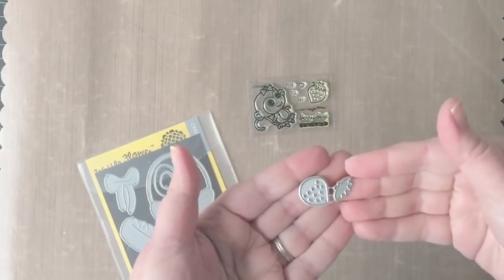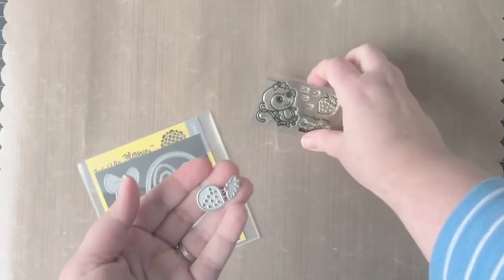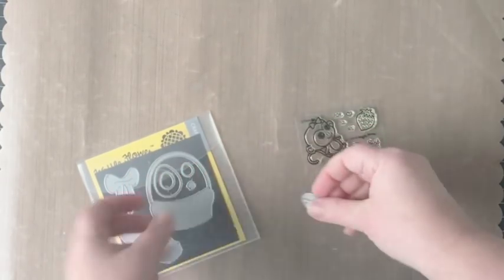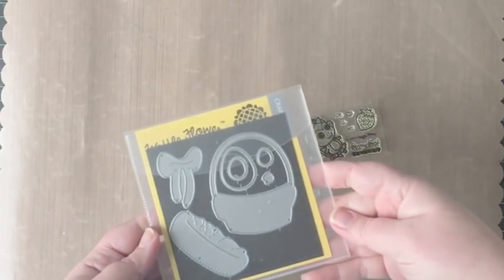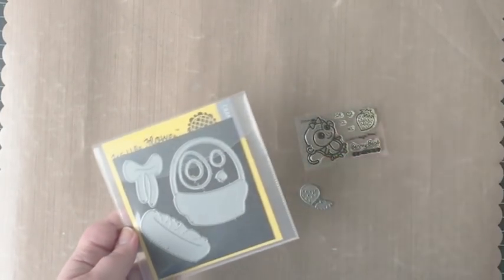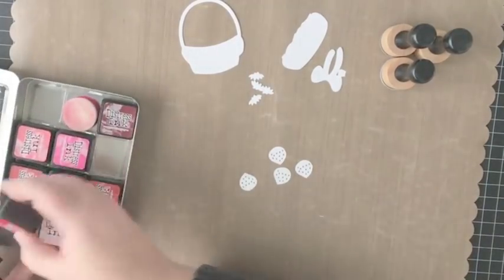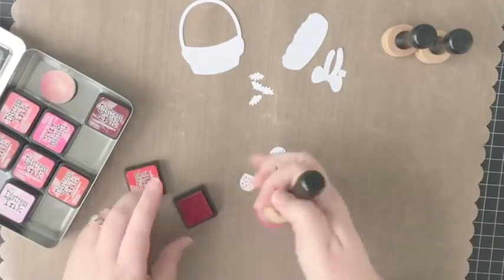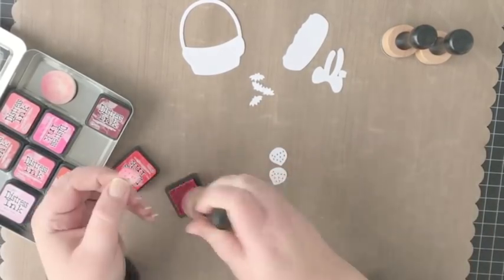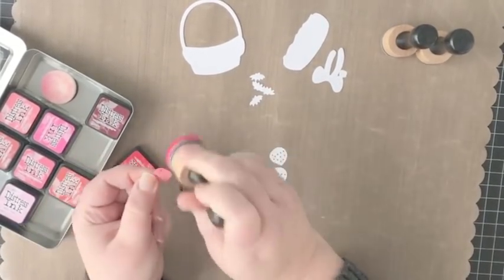To start I've pulled out some of the dies that I'm going to be using as well as one of the stamp sets. The die is called the Mini Strawberry Die and it's new from our latest release. I'm going to be combining that with the Egg Hunt Die and also the clear stamp set.